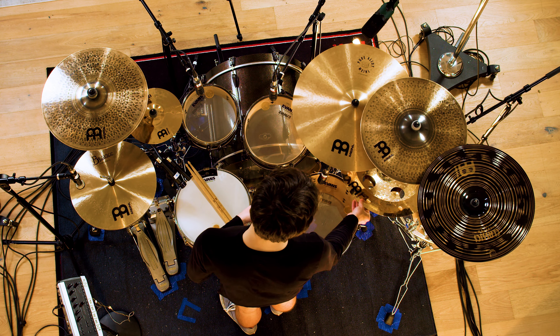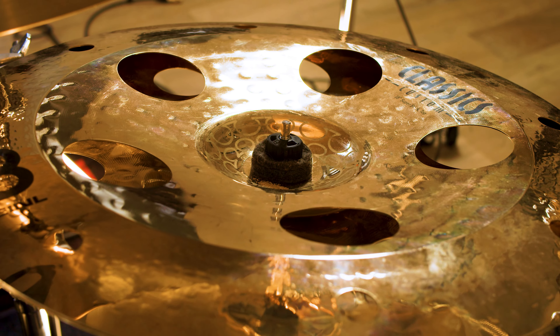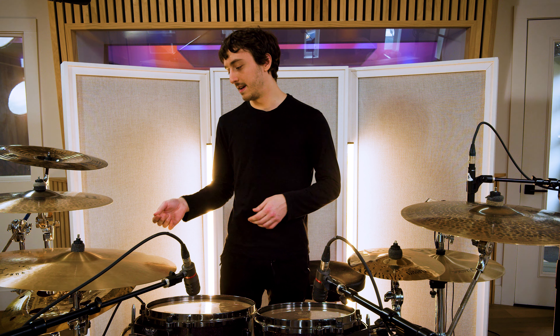We've got the artist concept model Thomas Lang super stack, which is sick. It sounds kind of like how you want a metal stack to sound, and it sounds good when you have it really tight but also really good when you loosen it up a bit. It's the classics custom series and it's just a great stack for the money.